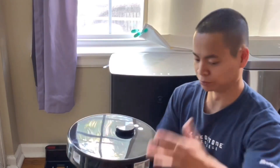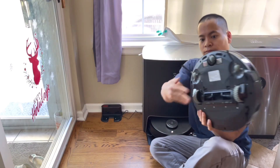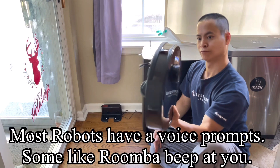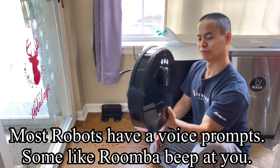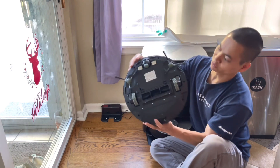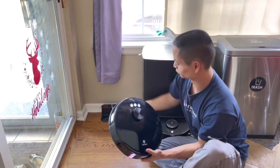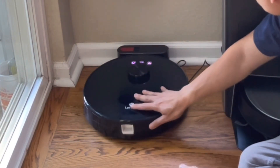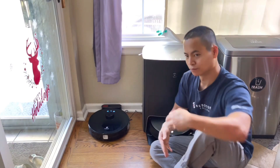Looks like it's booting up. [Robot voice: 'Welcome to use the LaFont Robot Vacuum. Please scan the body QR code, download the correct app, and connect to internet to get a better experience.'] Just locate the charging contacts and put it up to the dock. [Robot: 'Start charging.']